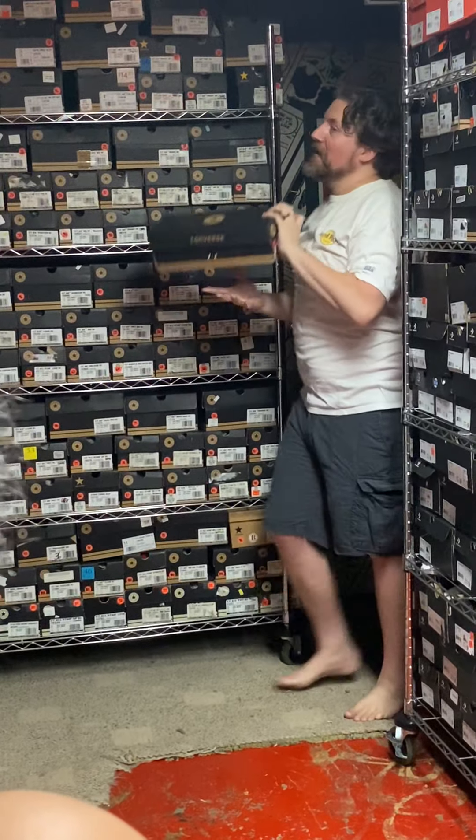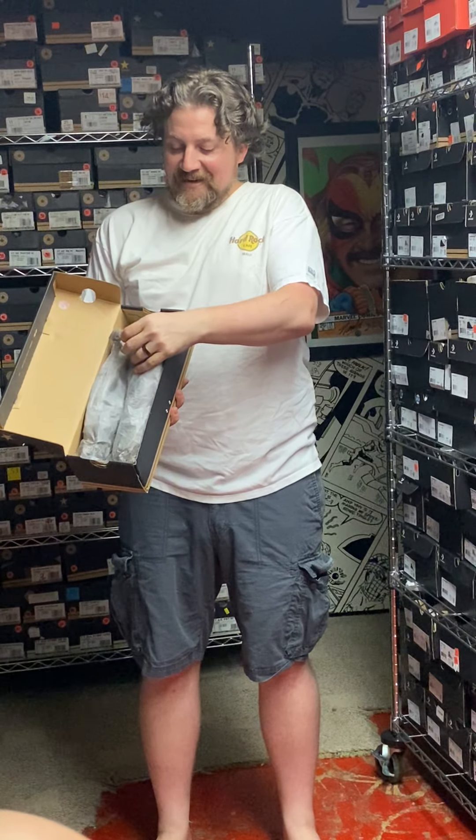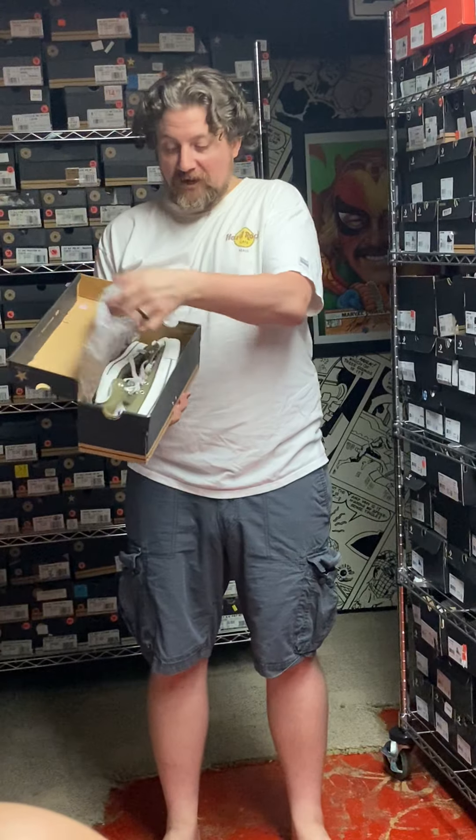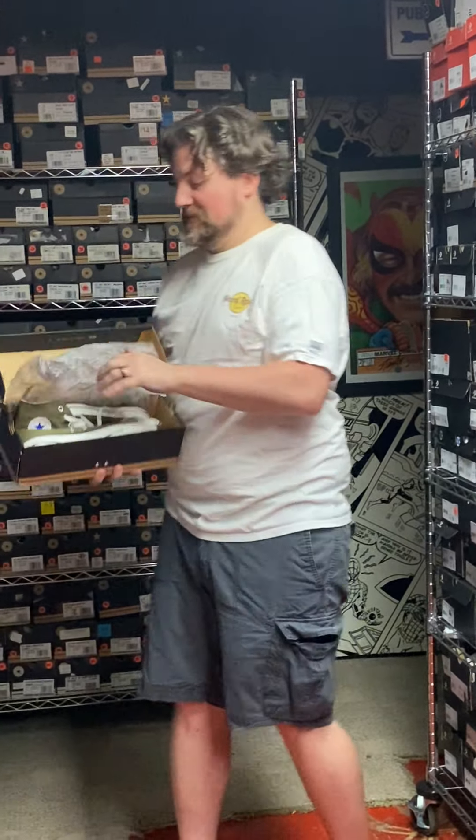Yes, Carolina blue. I love the fact that you even knew it was Carolina blue. I've got a lot of Carolina blue. This is number 20. I believe this is 1S198. This is just a color — bog green. Bog green. Thank you. Thank you.